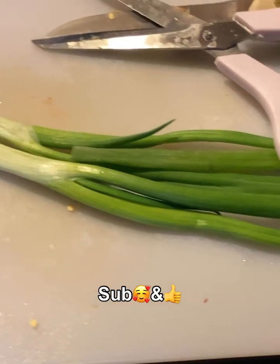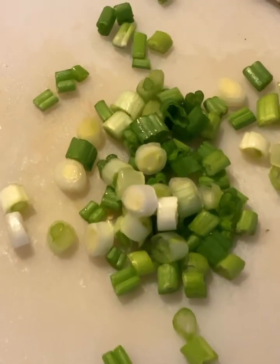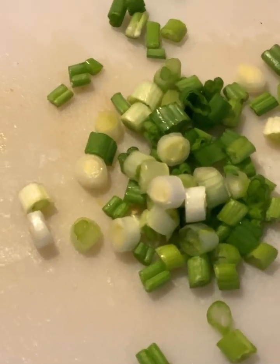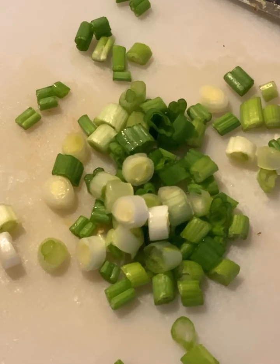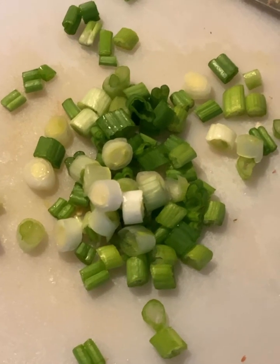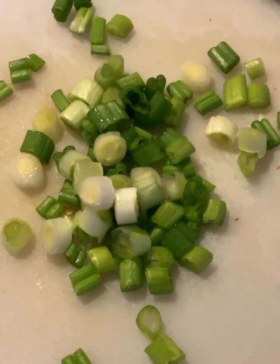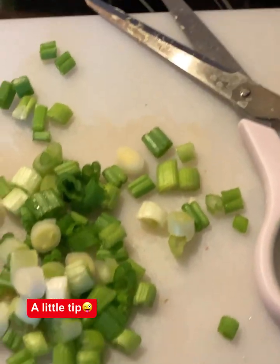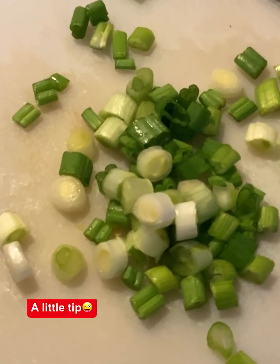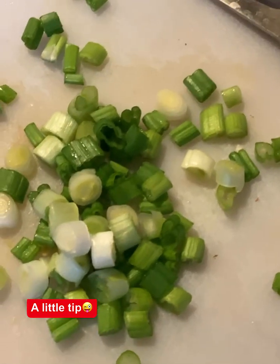Get two green onions and chop those up — just like this. If you don't have green onions, you can use regular onions, just cut them up pretty small. I just had these and needed to use them up. I always use scissors to cut them up. I know they've got a little tool that you could buy like scissors, but the scissors work just as well.